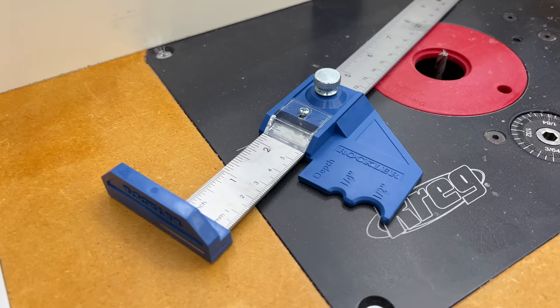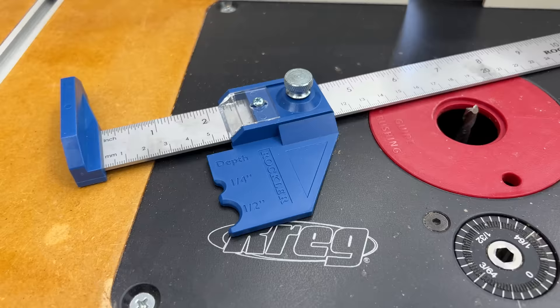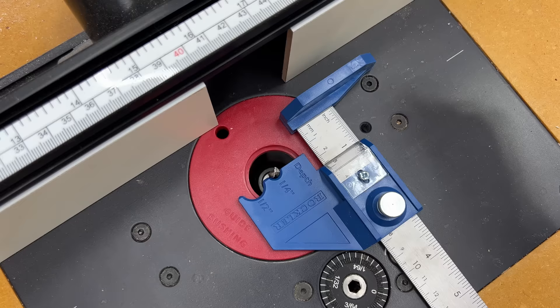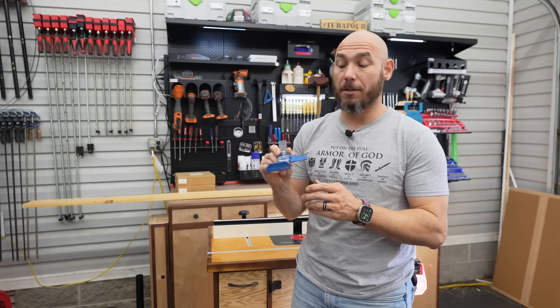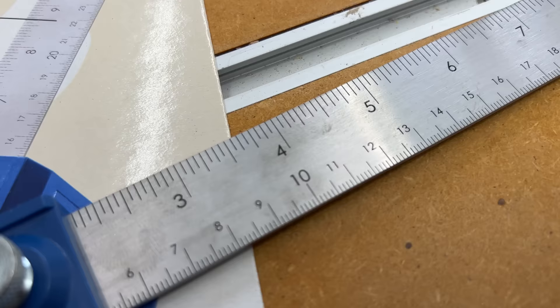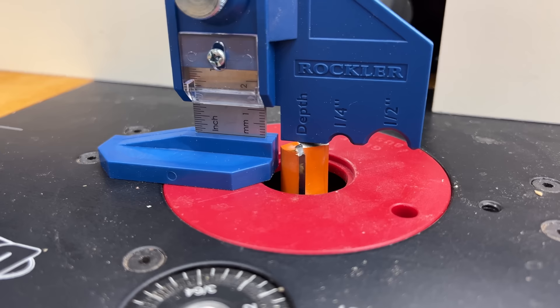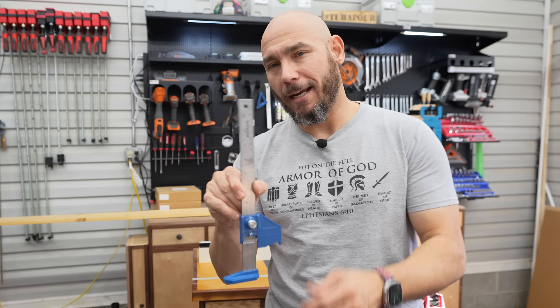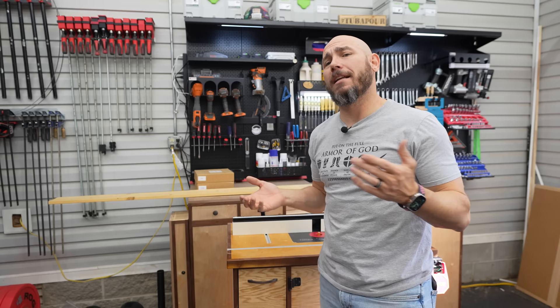Next on the list is the Rockler Bit Center Depth Gauge. It has a couple of functions that will make setting up a router or router table much faster. One main feature is that it has both half and quarter-inch notches that are perfectly half the distance — you slide the shank of your router bit into the slot and you're able to set your fence exactly to the center of that bit for cutting dados or grooves with precision. It has a bevel indicator for precise measurements in both metric and imperial. It also features a depth gauge for fixed or plunge base routers or at the router table. Under $30, this is a steal.